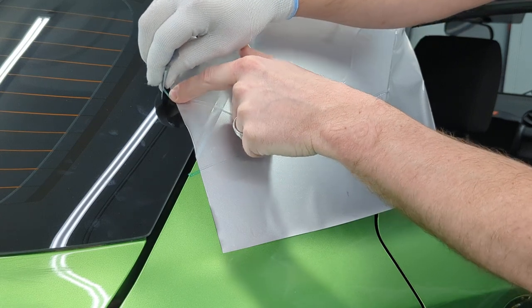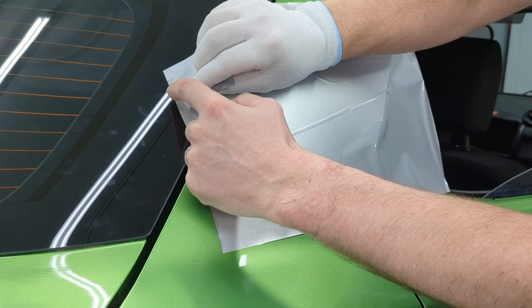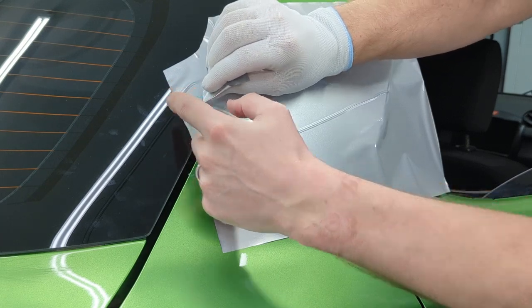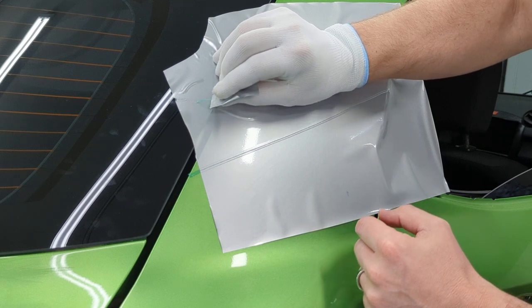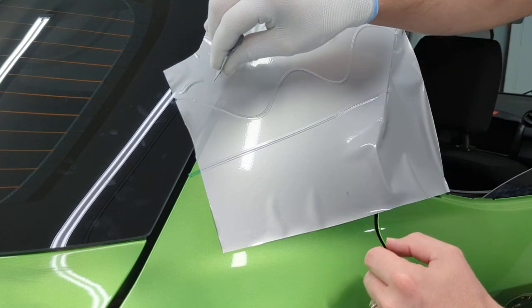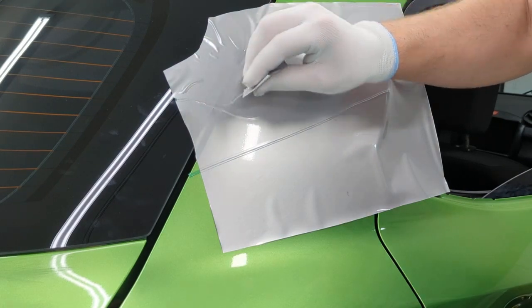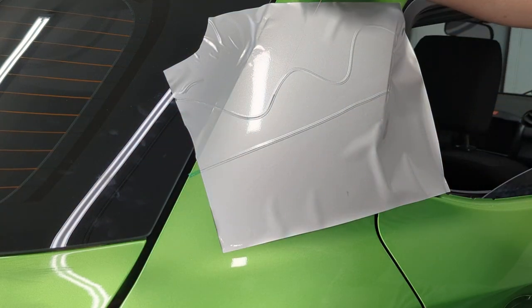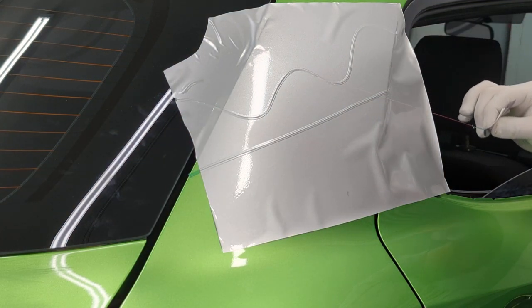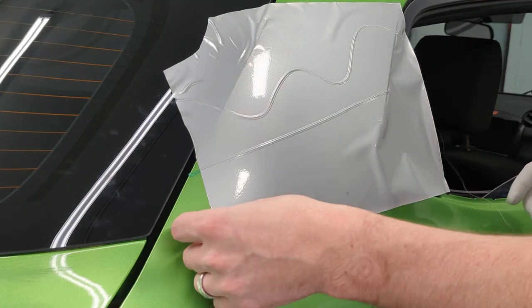Right where it starts on this piece, I'm going to put my finger right where the vinyl starts and just pull gently in the direction of the tape. When you're pulling, pull like this — if you pull the wrong way it's going to be rough and ugly. Pull going in the direction; as this curves and I'm going up and down, I'm pulling in the direction the knifeless tape is going. This gives a much cleaner pull.